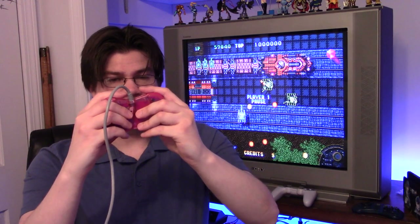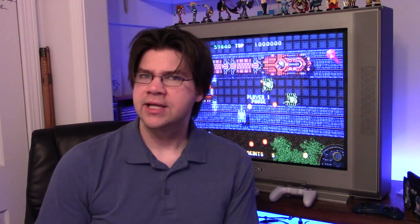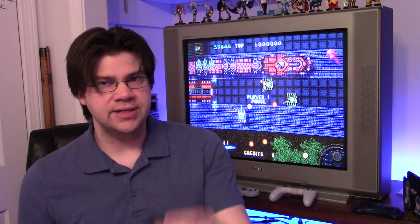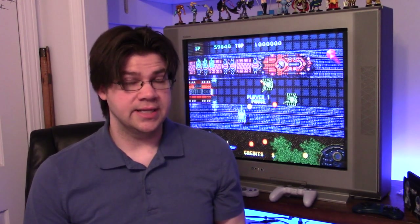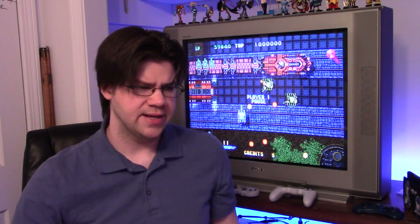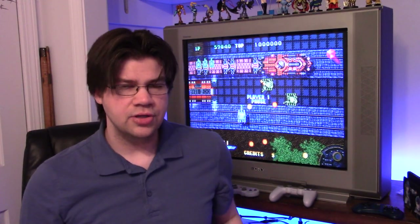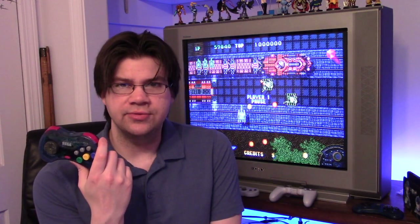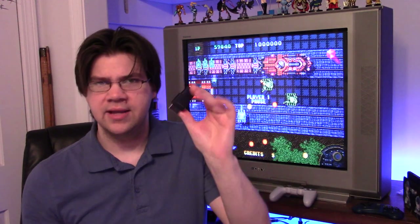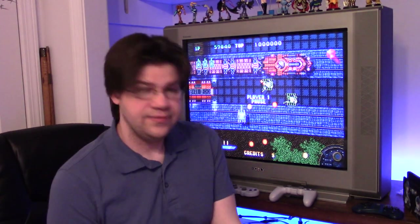That's why I'm interested in 8BitDo's PCB DIY kit for Saturn controllers — my hands fit perfectly on the original Saturn shell. The adapter is $15, and the PCB on sale is about $25, so $40 total, not counting the cost of an original shell. You're paying a bit more for a specific Bluetooth controller feel. If you just want a straight solution, buy the $35 2.4GHz setup — it works great. But I'm testing both to see how they feel.